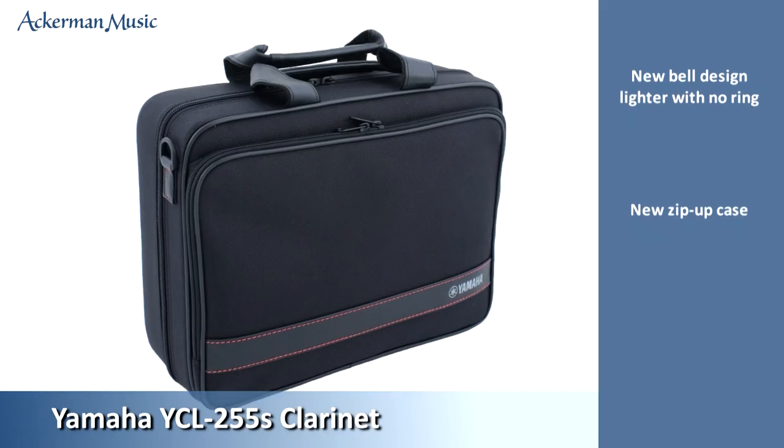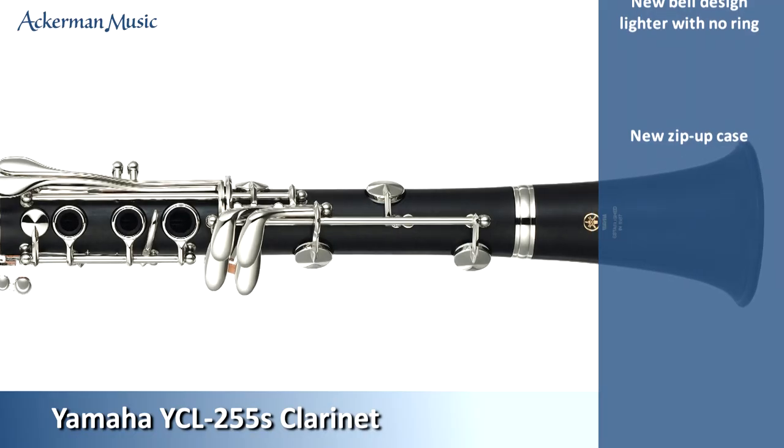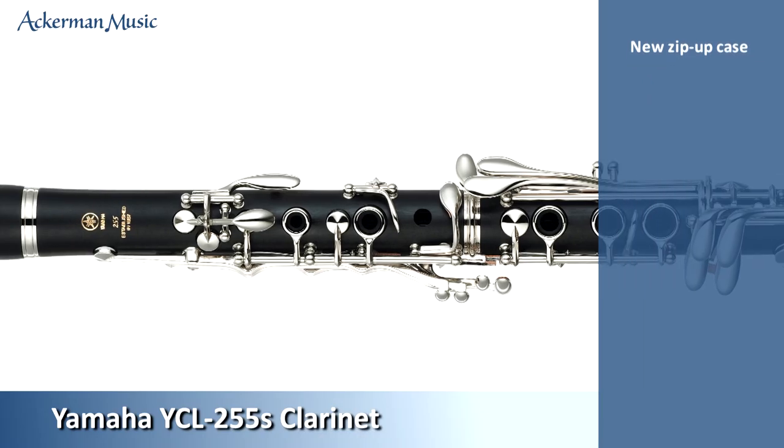A new smart durable zip-up fitted case comes complete with shoulder strap and accessory pocket. The YCL255 is an excellent student clarinet with all the quality you expect from the Yamaha name.